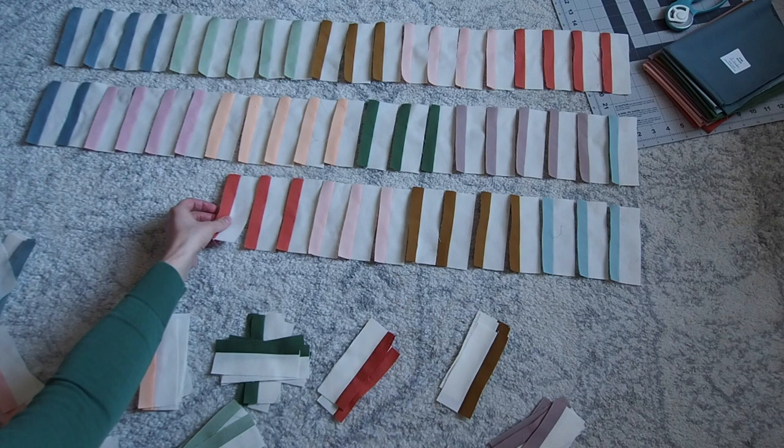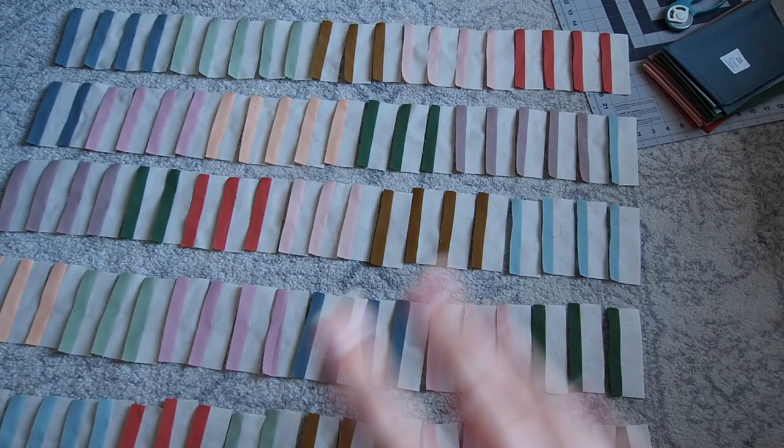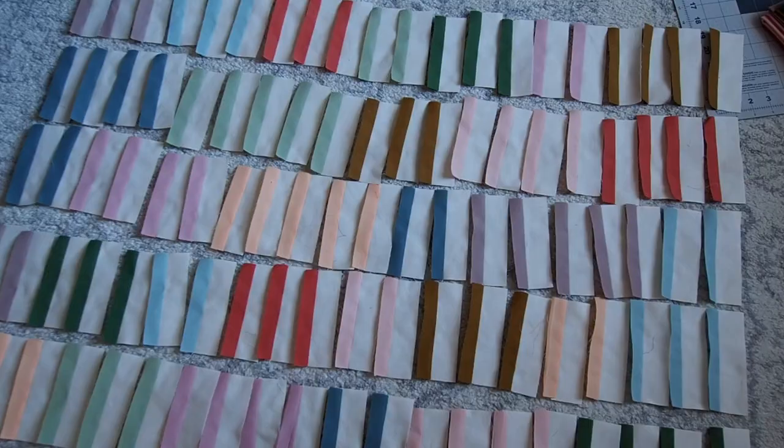I think I like this layout. I'm gonna go get some lunch and then I'll come back and assess. I made a couple of changes just because I realized when I'm sitting down with this quilt on my lap, I want my favorite colors to be in this section here.